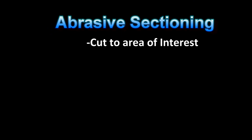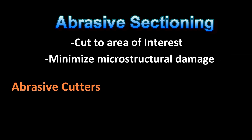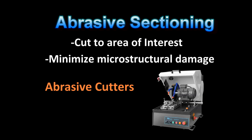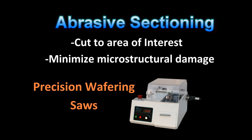With a basic knowledge of the material properties, let's now take an overview look at the specimen preparation steps. The purpose of abrasive sectioning is to cut to the area of interest, with the goal of minimizing the amount of microstructural damage. It is time well spent on this step, as there are cases where no amount of grinding and polishing will be able to eliminate excessive microstructural damage. The two main types of abrasive sectioning are abrasive blade cutters and precision wafering saws.